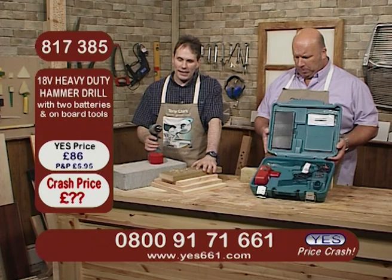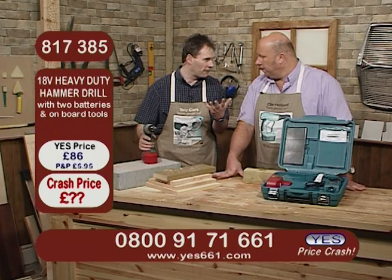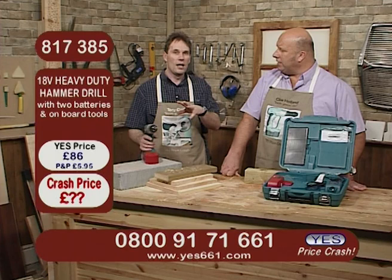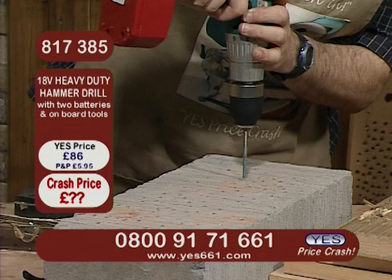I've put in a masonry bit, because those times when you've got to put a couple of holes in the wall for the raw plugs — and you've got to mess around getting out your electric drill, which is a right pain in the neck. You've got to get your extension lead out, there's the tripping hazard if you're working up a ladder — quite dangerous, certainly. But with this, you've got a drill that is actually capable of doing all that masonry work for you. You can see they're flying straight in.